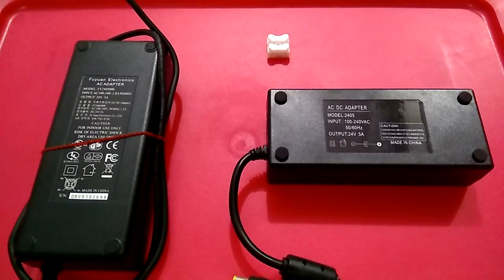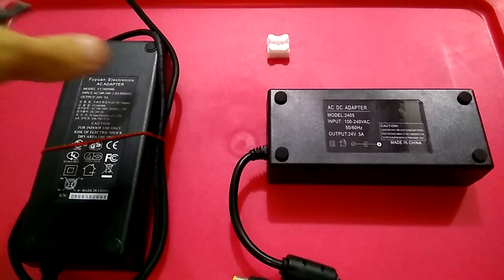Hi guys, welcome to Online Stuffs Reviews. This time around, just some tips for people who need an emergency power adapter, or whose adapter is spoilt and they have something lying around they can use. This video is going to show you what you can do with it.